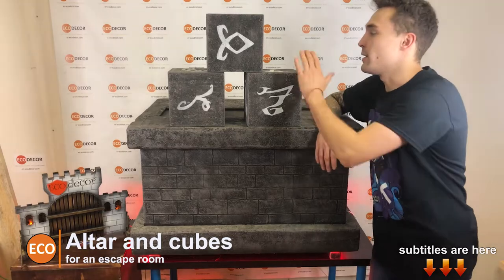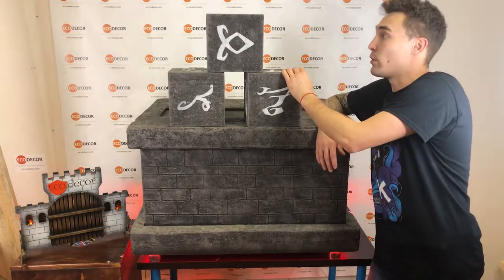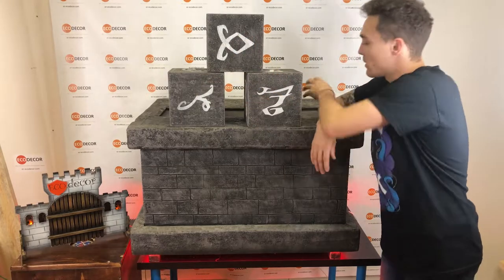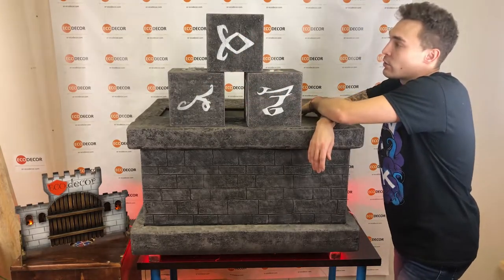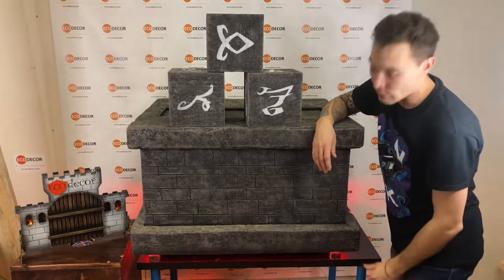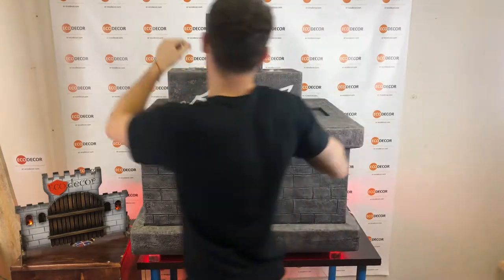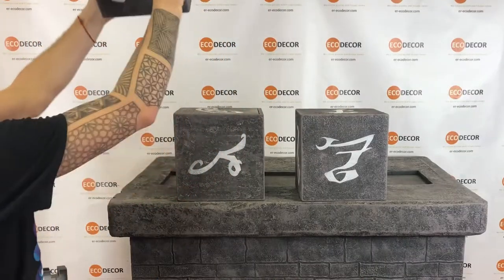Hello everyone! This is a new puzzle for Escape Room. Name is Altar. Players must put 3 clubs on the special place on the Altar to open the external magnet lock. Players need the correct combination.